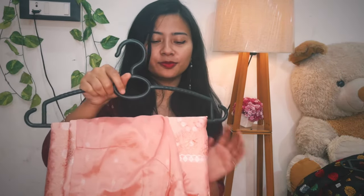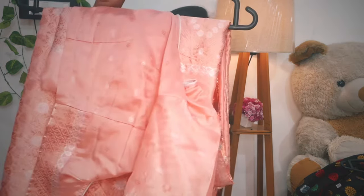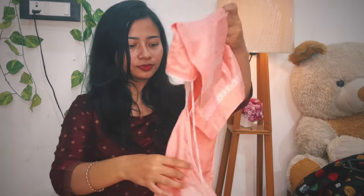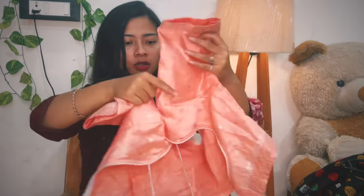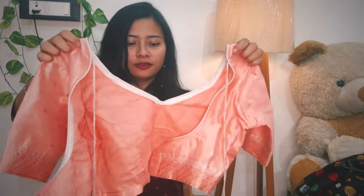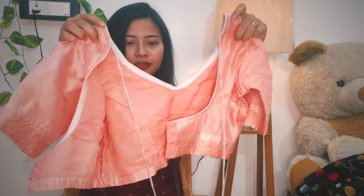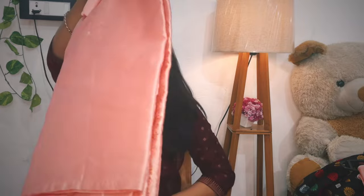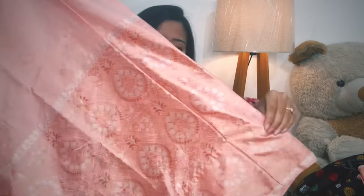This is a peach-pink color — it's not quite pink and it's not quite peach either. I will show you the blouse of this set. I will show the back side and front side. This metal detail ties to the blouse. This is the pink color of the blouse.